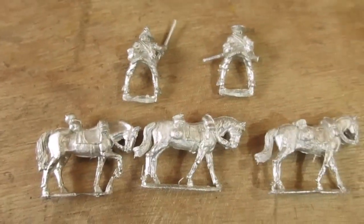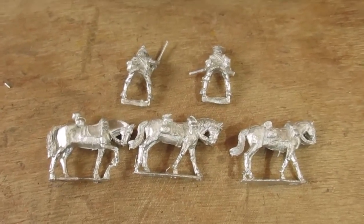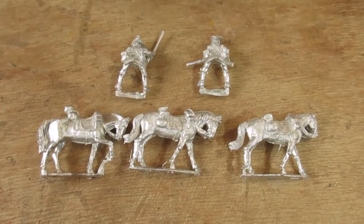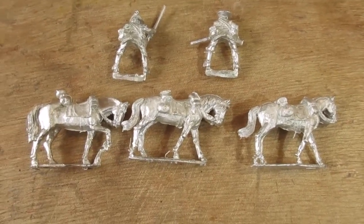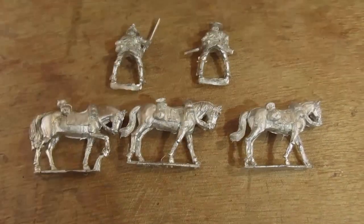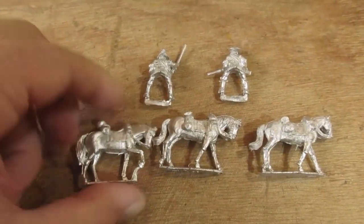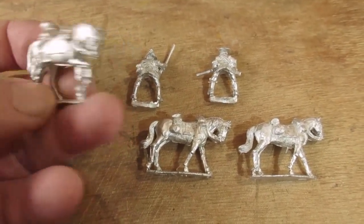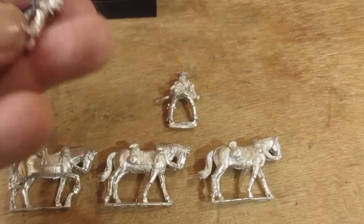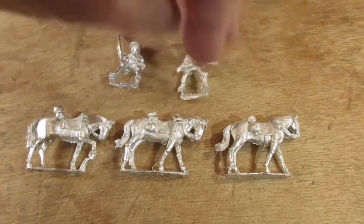I'll get the next box opened. Not doing too well today — three horses and two riders; we seem to be a rider missing. I didn't see him run away, so I'll be getting in touch with the Perry's and mention that AW36, I am missing a figure. See how we get on. Overall again not too bad — a little bit of flashing, a few pigtails, but the figures I have got are very nice.